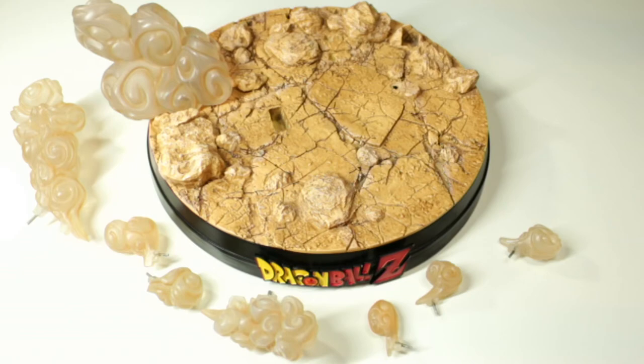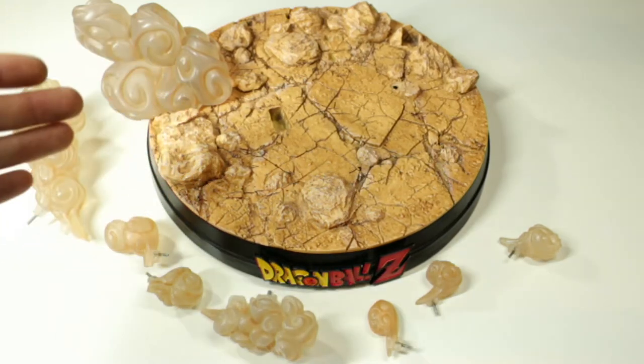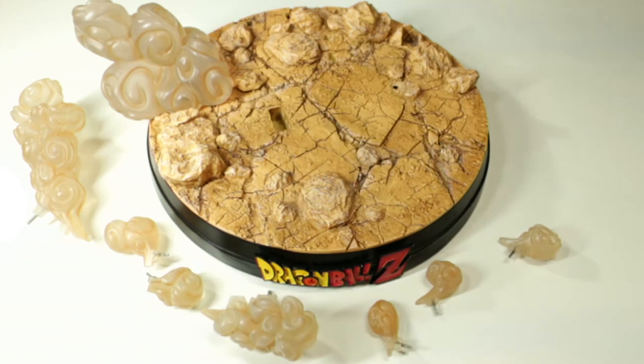Now let's get into the assembly process of this statue, starting with the base. Just a reminder — I will get into a much more detailed review of the whole statue once it is fully assembled, going over everything with high-res images and video once it's all put together.